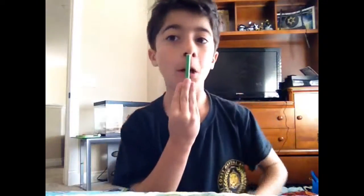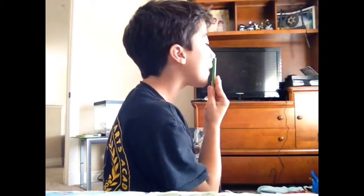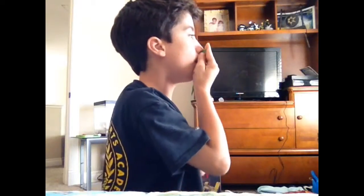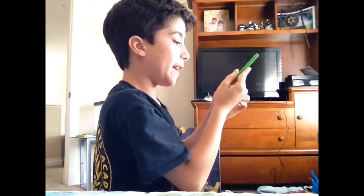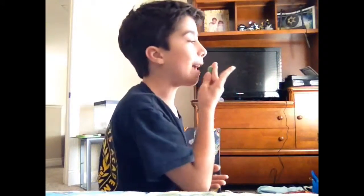Okay guys, so for this next trick, I'm going to be putting this up my nose and out my mouth. Okay, let's do it. So this is what it looks like from this angle — you're just going to sort of not let it touch your nose but push up against your nose, then let it drop as you're pushing your hand up. Then grab it with your teeth and pull out.